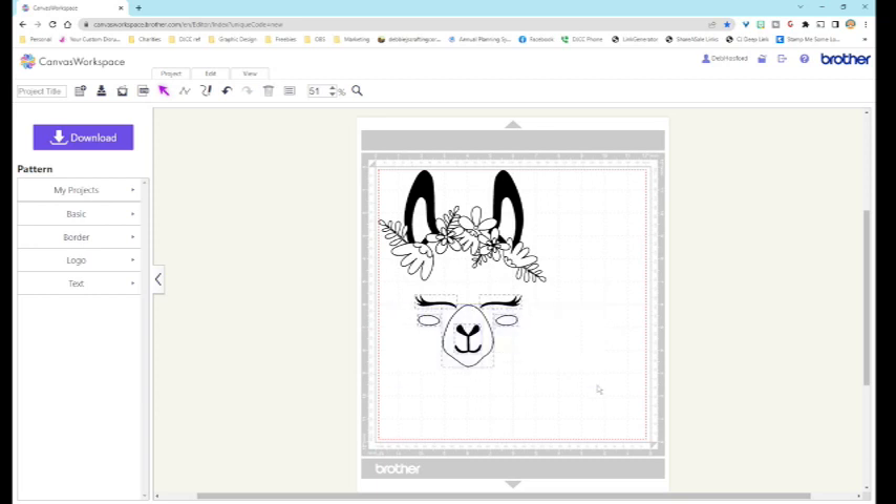I can move the image around, and it's showing right at about seven and a half inches — that's still a pretty good size. I think I want the face a little bit higher up, so I'm going to move that up using my cursor so it stays aligned. I think that'll be fine, and this is what I'm going to send over to my ScanNCut.